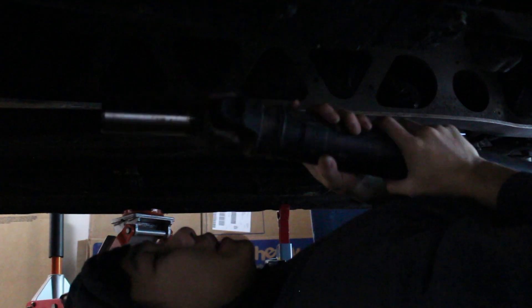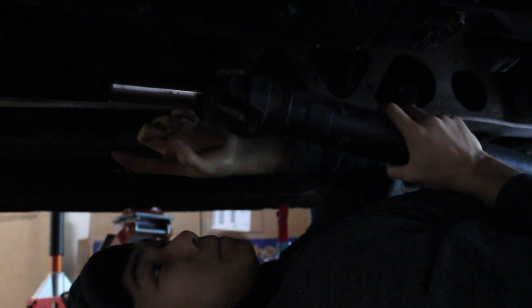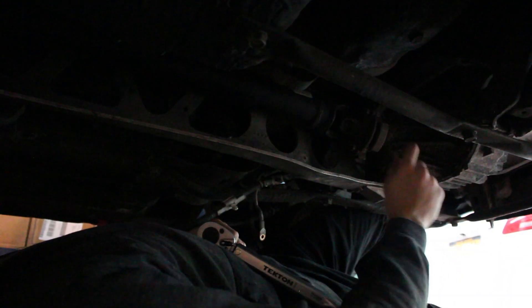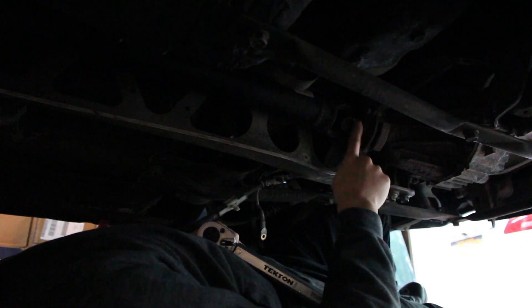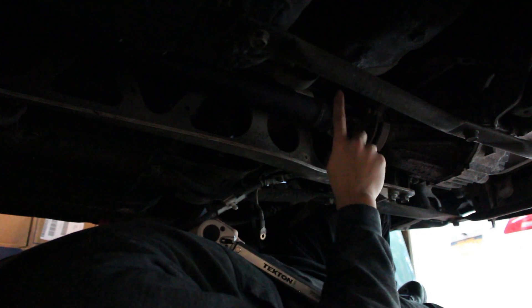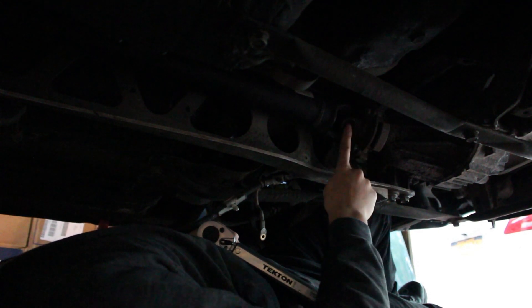I've got the PPF bolts torqued down now and I can finally take the hoist off of the engine and let it sit on its own weight. Now I've got the drive shaft — this part called the yoke goes into the end of the transmission. Just line it up, might have to twist it around a bit. I'm going to get one bolt in first just to keep it in place, then get the rest of the bolts in. Normally when you turn these bolts the drive shaft is going to want to spin, so put it into a low gear like first and that should prevent the drive shaft from spinning when you're torquing it down.